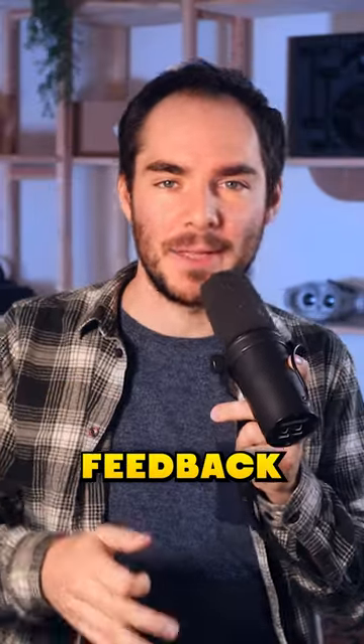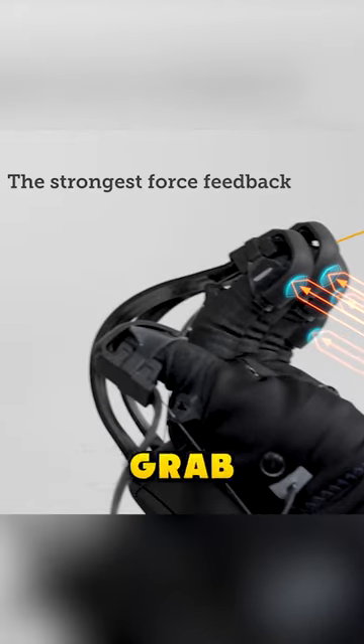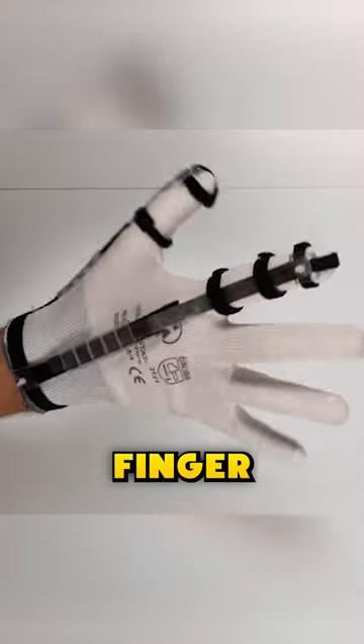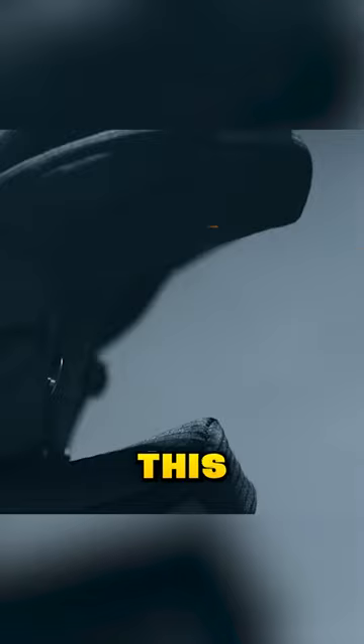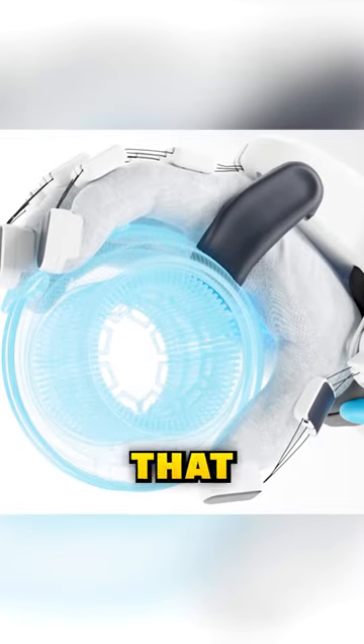The second one is force feedback. Think about it — to recreate the force that applies on your fingers when you grab something, why not pull your finger back with a little cable? This technique adds a new layer of immersion and can block your whole hand to fit the shape of any object that you grab.